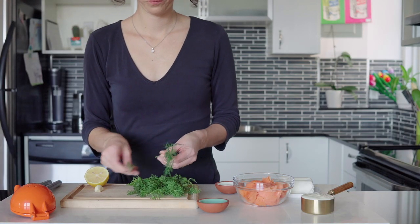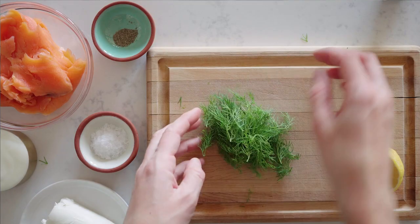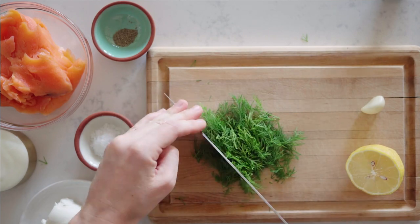It's super simple. All you have to do is de-stock some dill, remove the stems and only use the little leaves, and then give it a very coarse chop.